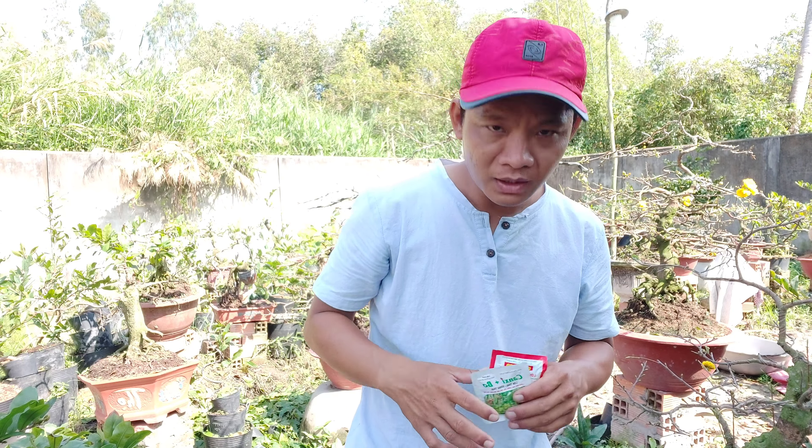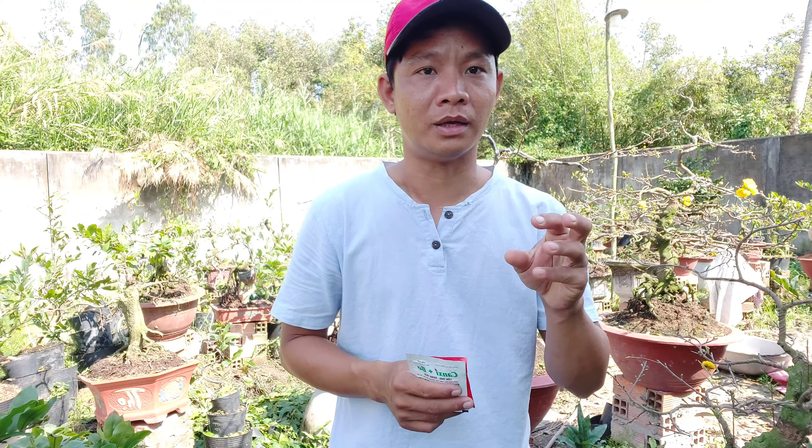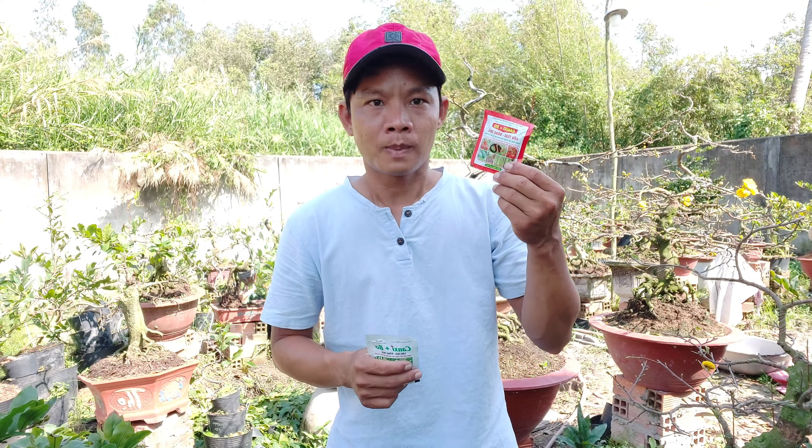Canxi giúp cho cái vách ngăn từ tế bào nụ sẽ hình thành một cái vách ngăn, làm cho vách ngăn nó cứng lên và cái liên kết tế bào của nụ được tốt hơn, không bị hư. Giống như những cái trái ăn thường có hình ảnh bị nứt, canxi sẽ có tác dụng làm cho trái đẹp và không bị nứt hư sần. Còn bo, nó có tác dụng dẫn thức ăn từ các cành lên để nuôi cái nụ được nhiều và mạnh hơn, nên bo tham gia vào quá trình chống rụng nụ.